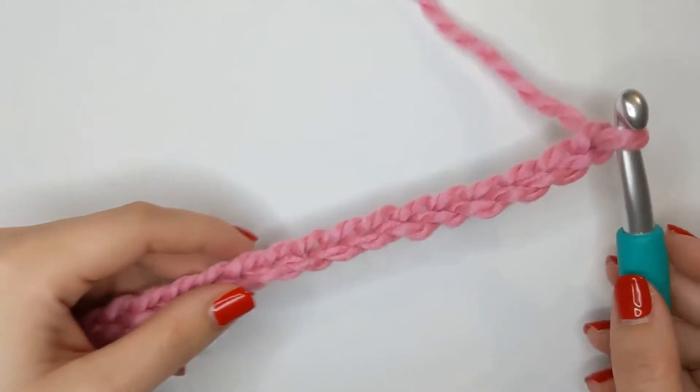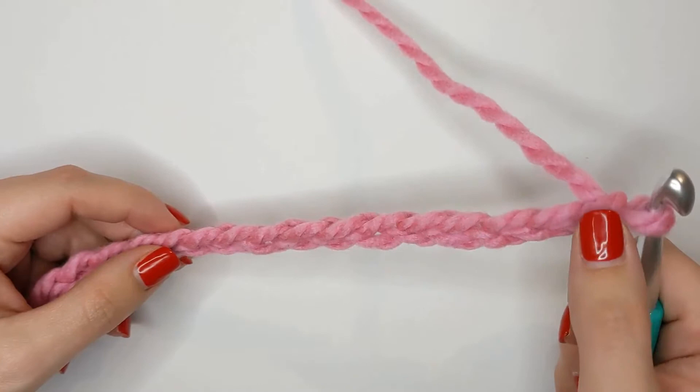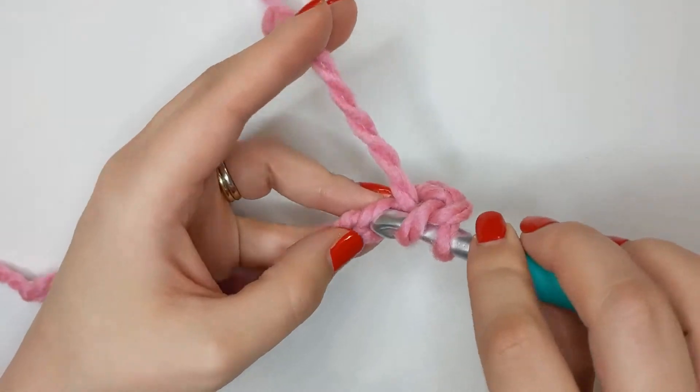To get started we need one double crochet in the fourth chain from the hook, not counting the chain on the hook — one, two, three and four — and we're just going to do two double crochets into that stitch.